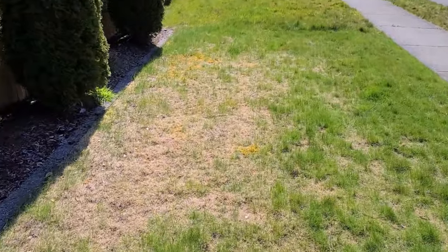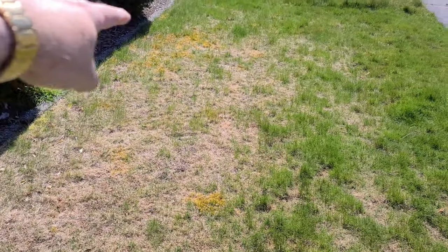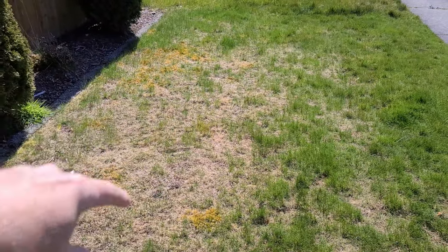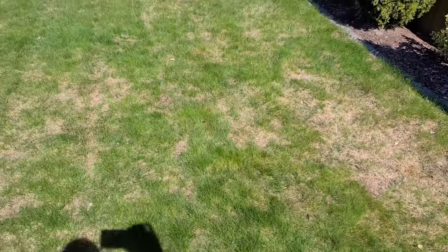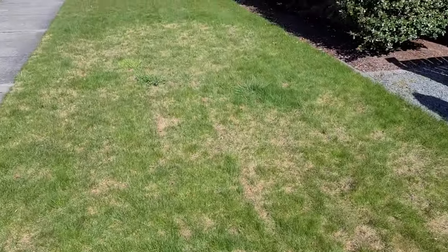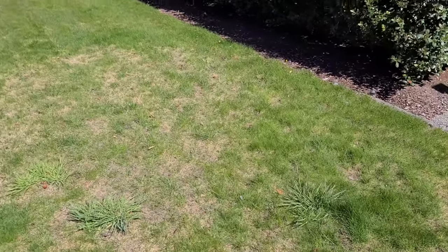Look at this. Pretty much where this is all kind of brown, there's just giant patches of moss all through this area here. So it's really taken over this year. I don't know if it's because we had less snow and more rain or unseasonably warm, but it's killing me.